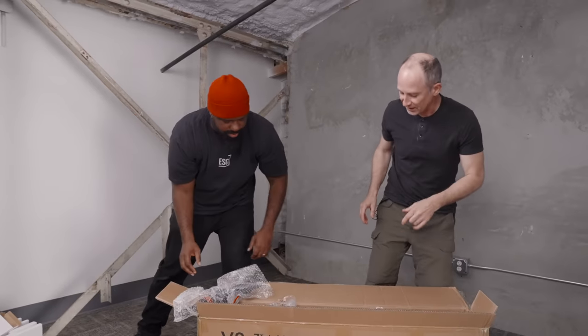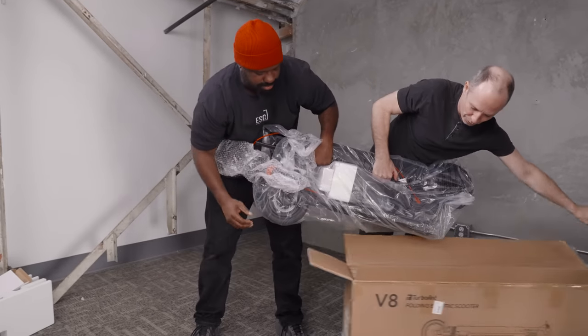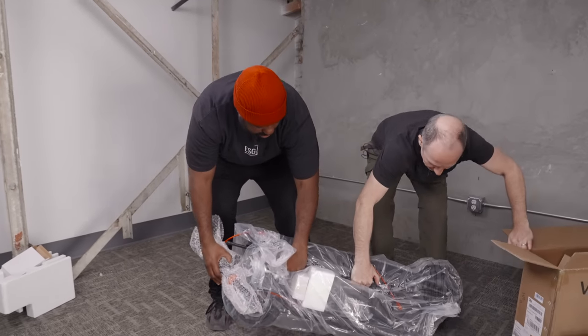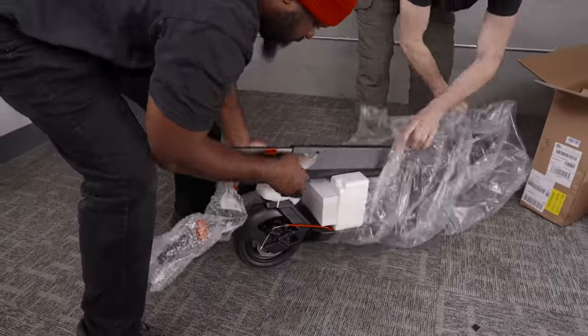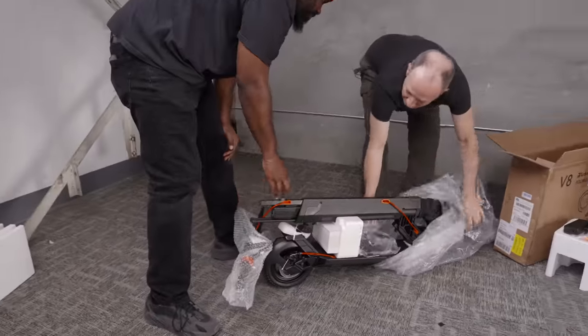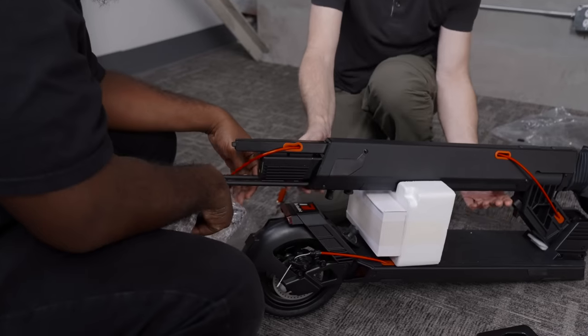There's supposed to be a charging stand in here too, which is kind of neat. There's the charging stand, and there's the other charger right there. And there's a lever down here.